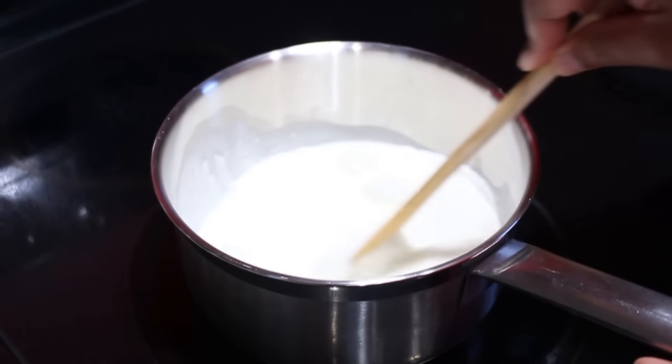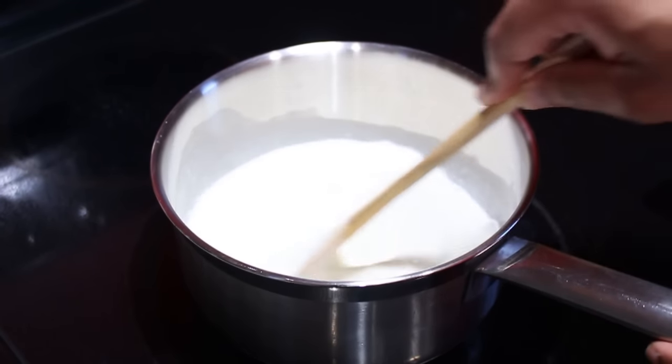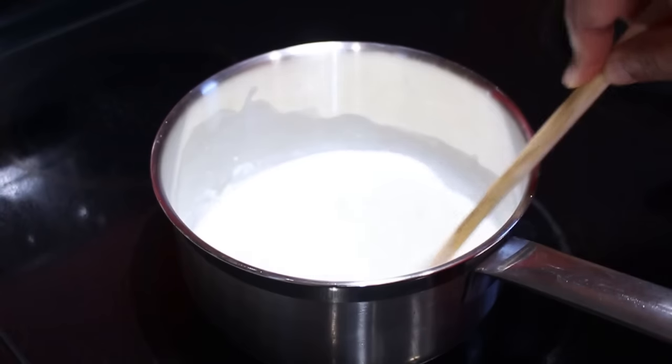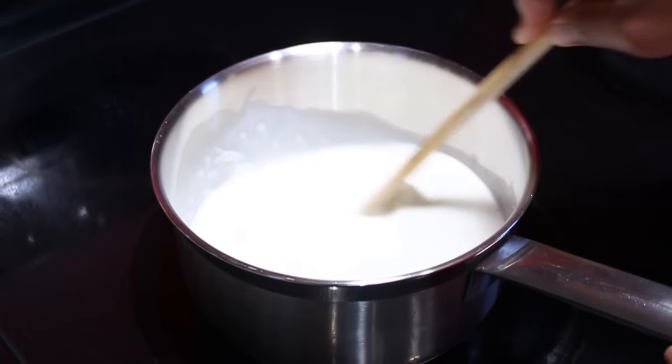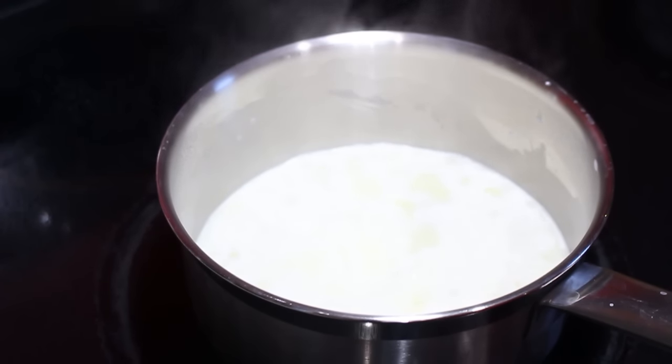Then I'm going to turn the heat on to medium heat and bring this to a boil. We are now boiling, so I'm going to drop my temperature down to low and allow this to simmer for one minute.